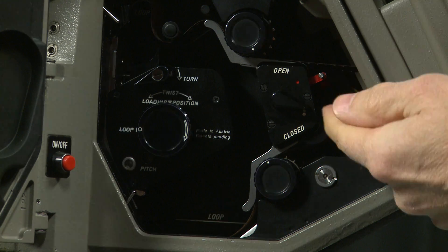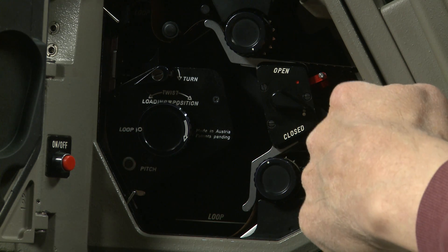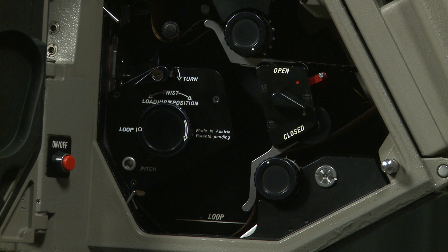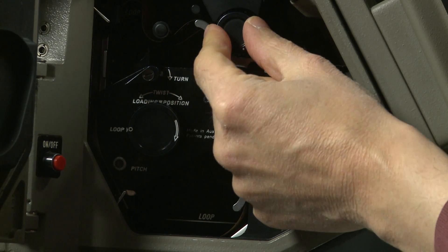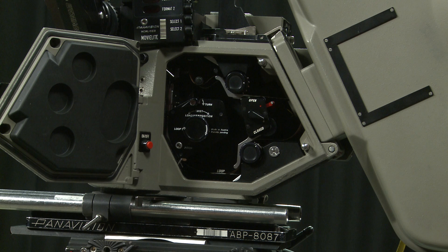Engage the motor by flicking the buckle switch into the upright position. The magazine motor is now taking the tension of the film. Have a look at loop size — there's a little line showing where the loop should be. My loops are a little bit too big, so I push the sprocket wheel and reduce the size of those loops until they accurately conform to the loop indicator lines.